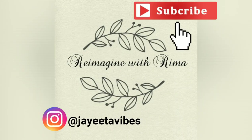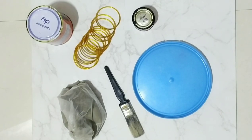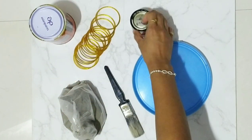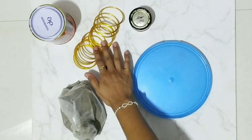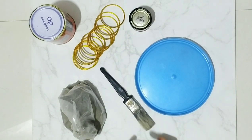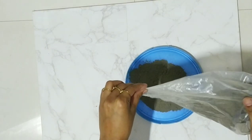This is my first time, so let's see. To make this project you need cement, paint — I am using white paint and black paint. You can use acrylic paint also, but I already have this paint with me. You also need some bangles for the base of the tray and a paint brush.